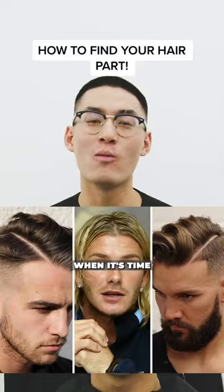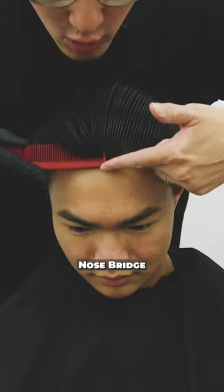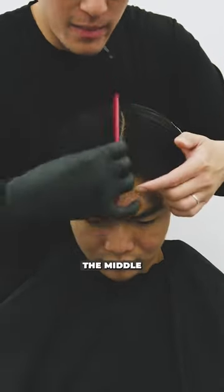This is how you're going to find your parting at home when it's time to style your hair. This is going to be the 50-50, aka middle part. Following my nose bridge straight up and back, going to split it right across. There you have your 50-50 down the middle.